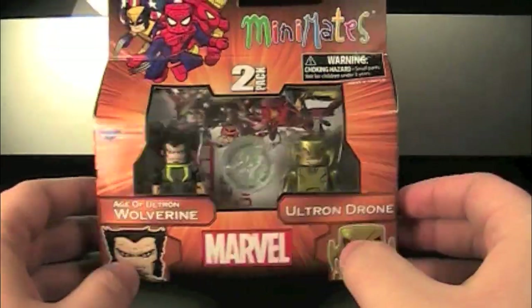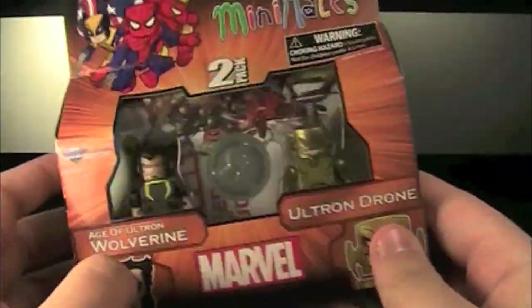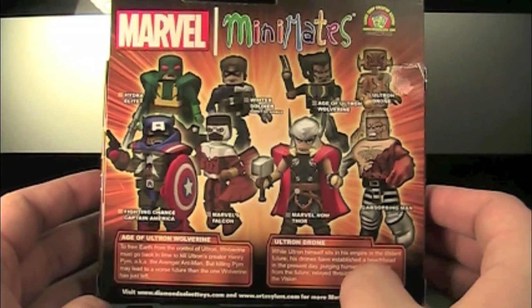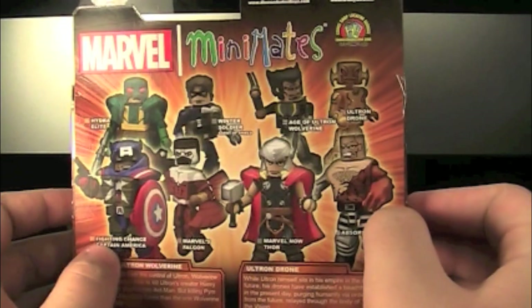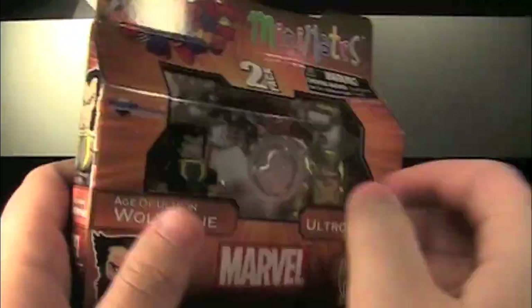Packaging-wise, it's bright orange. The back of the box features the full wave roster: Hydra Elite, Winter Soldier, Wolverine, Ultron Drone, Fighting Chance Captain America, Falcon, Thor, and Absorbing Man.